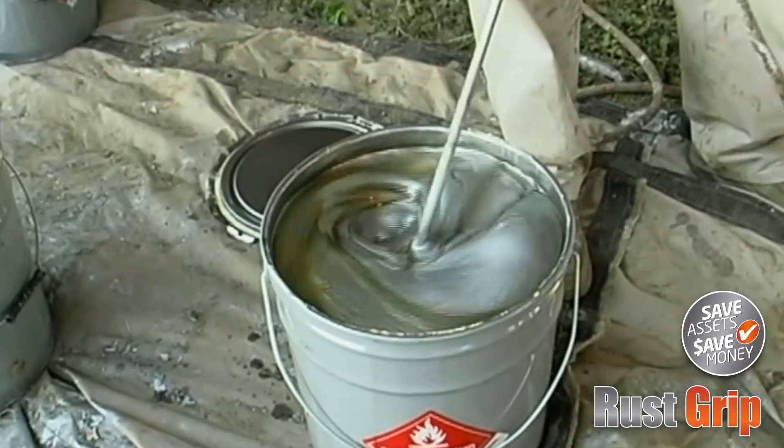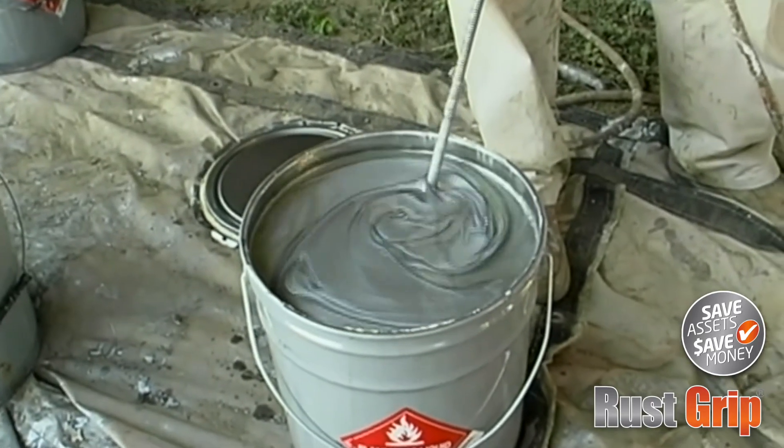The process was simple, clean, and fairly easy to accomplish. There is no complicated measuring or mixing. RustGrip is a one-part system — just stir and apply.